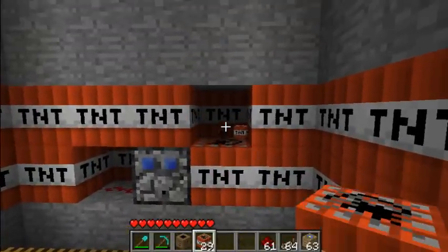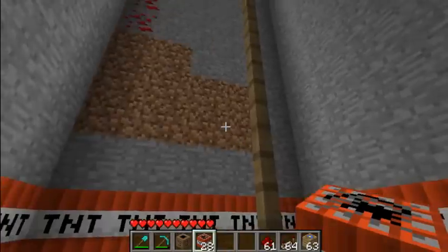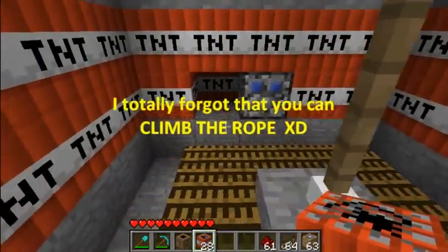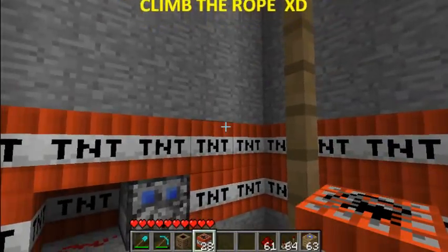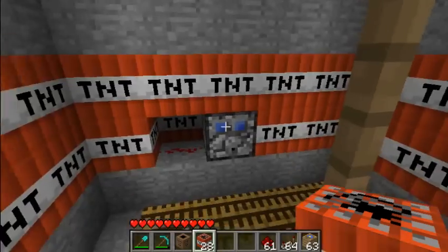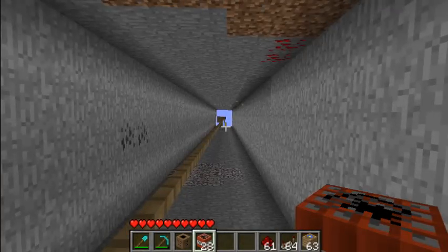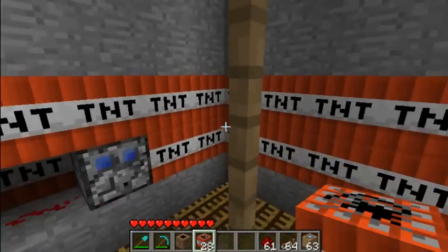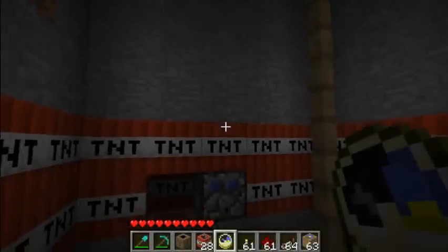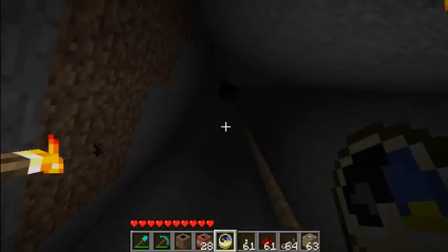That should be good. Now we just have to sit here next to our primed TNT mining operation and wait for nightfall, when the timer should let us back up again. I never realized how long the sun really takes to set until you're standing here waiting for it to set.